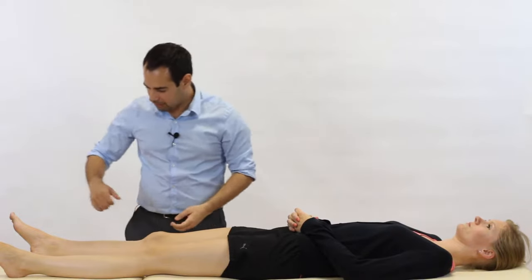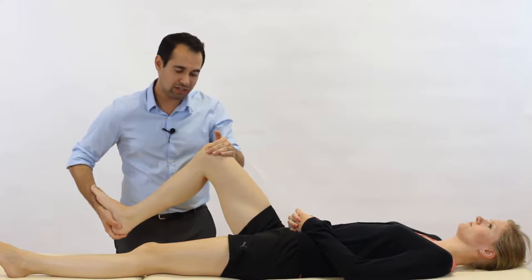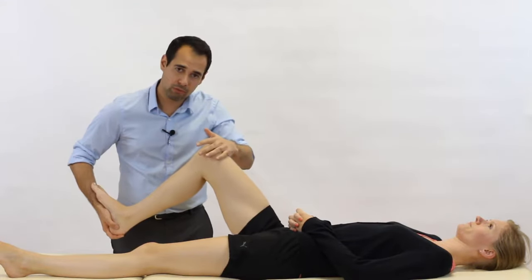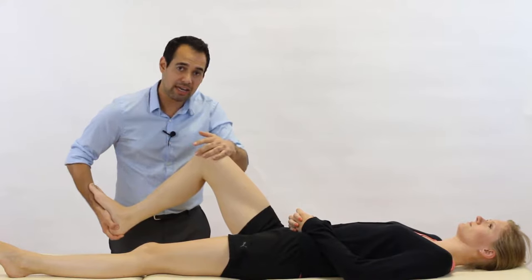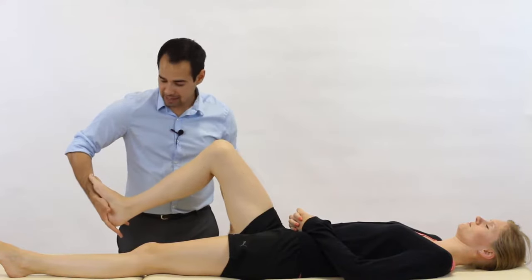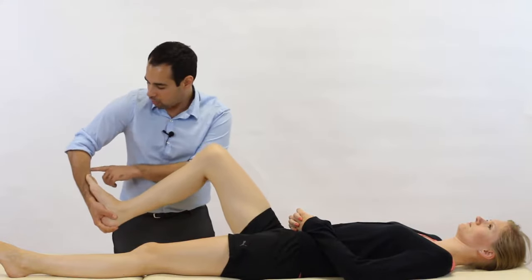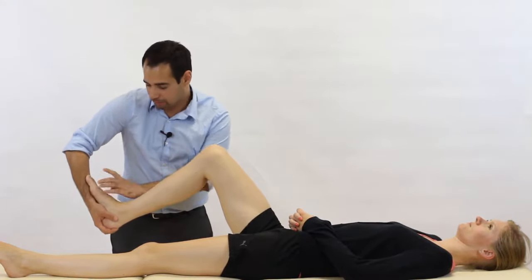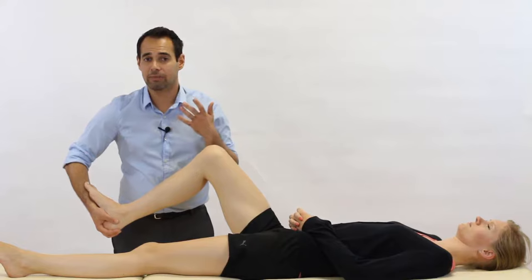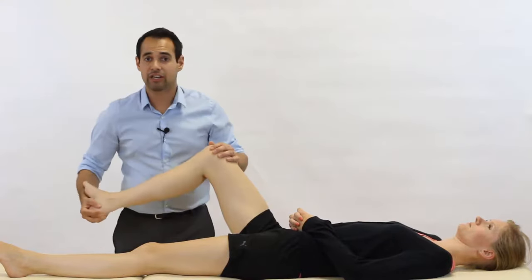So let's have a look at the test. Starting with handling: we're going to have one hand placed just at the very distal femur, providing a downward compression force of the femur against the tibia, so that we compress the meniscus during the movement. Our lower hand — and there are different variations for this — the one we prefer is to have our forearm resting against the sole of the patient's foot and then lightly holding on to the calcaneus. Whatever handling you use, make sure you can easily reproduce internal and external rotation of the tibia.